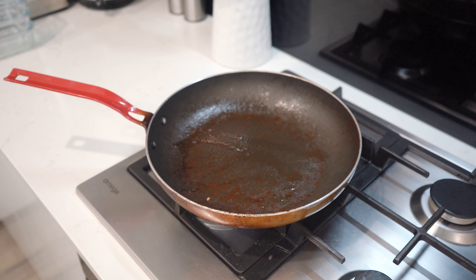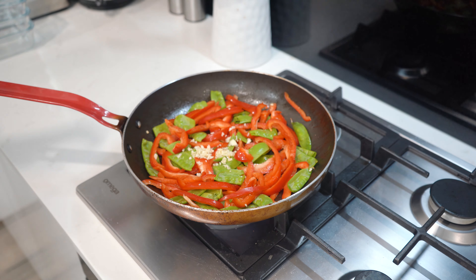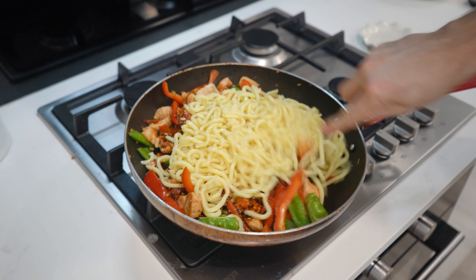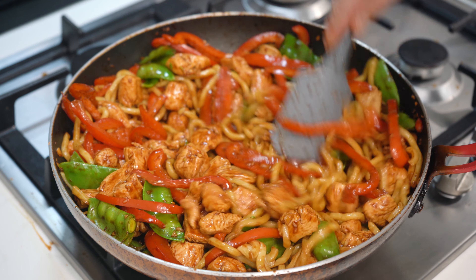While the noodles cook, grab the same fry pan, place on medium heat, lightly oil, and add the capsicums, snow peas, and the rest of the garlic to the pan. Fry for 2-3 minutes while your noodles finish cooking. Then add your chicken to the pan, followed by the honey sriracha sauce and the noodles. Stir everything together to combine and cook for 1-2 minutes until the sauce reduces slightly and all the components are evenly coated.